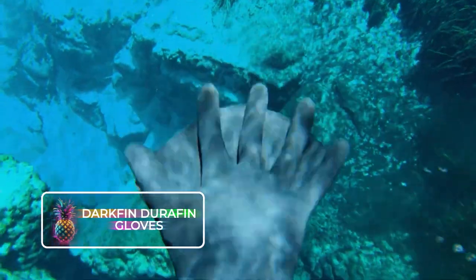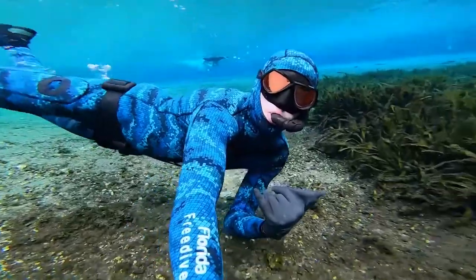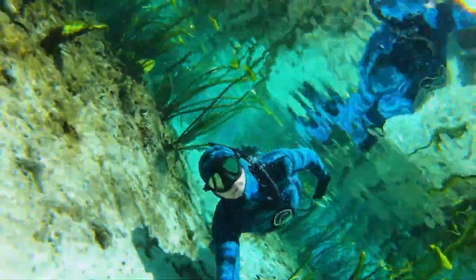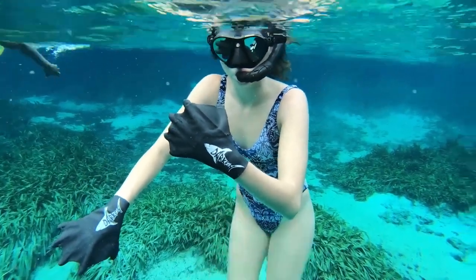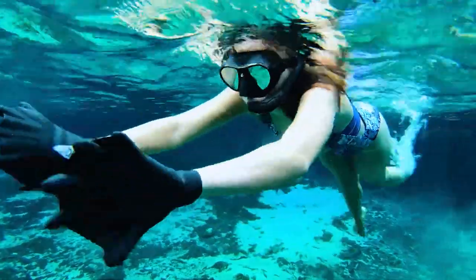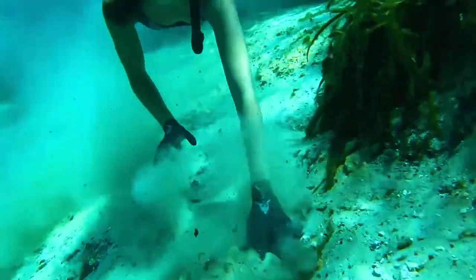Darkfin Durafin Gloves. The goal of these gloves is to bridge the gap between divers, surfers, and aquatic life. The Durafin gloves are multi-layered accessories designed to be compatible with wetsuits and aimed at enhancing the wearer's dexterity and grip underwater. Durafins emulate animal fin nature, offering users an increased surface area which facilitates more effective water displacement during swimming or paddling activities. Additionally, they're crafted from entirely biodegradable materials, contributing towards environmental sustainability.